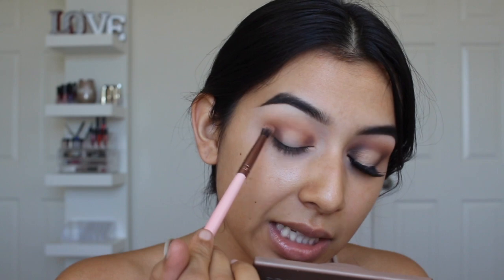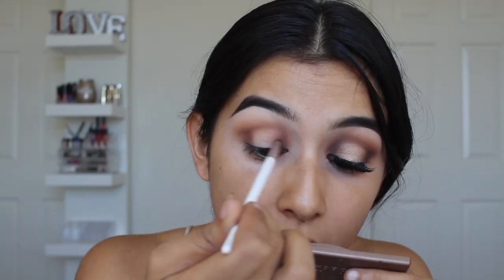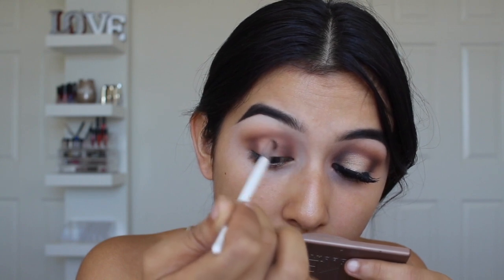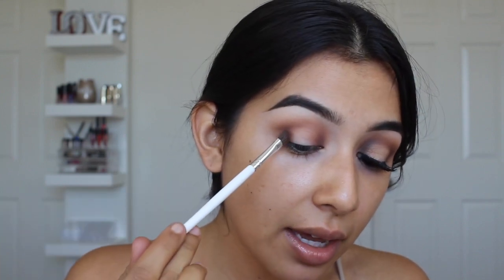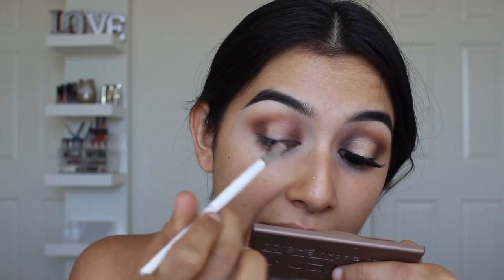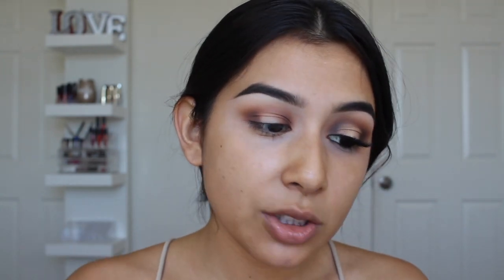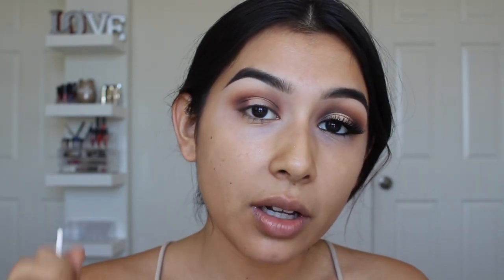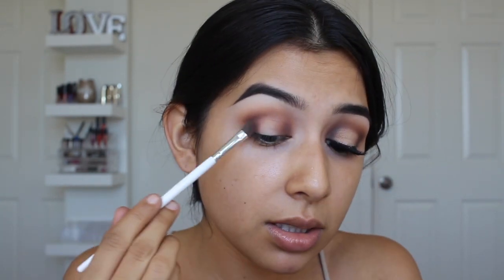Now taking a fluffy brush, I'm blending Mocha outwards and upwards. I'm going to repeat this step just a few times to build up Mocha and then use darker colors to deepen it — I really just want to build up that rich brown shade. I'm not mad that their eyeshadow palette doesn't have any matte shades; it's just a palette with bronzy shades I don't have in my collection. So far I'm freaking loving it — I loved playing with it yesterday when we unboxed it.